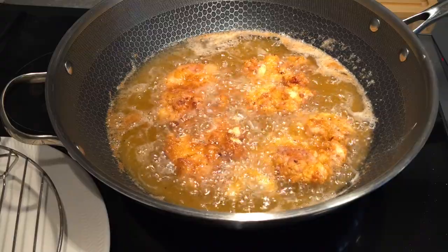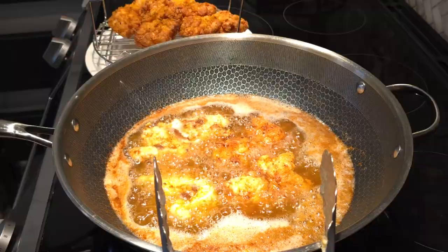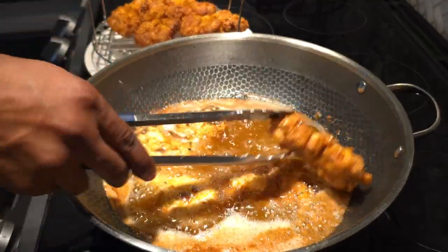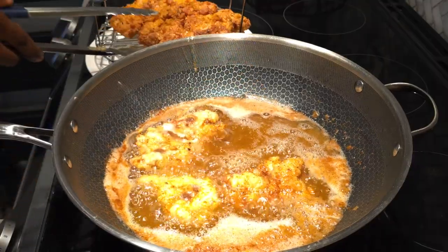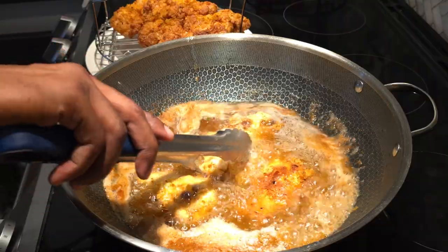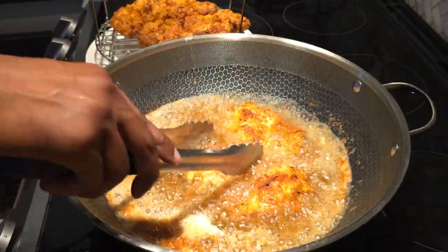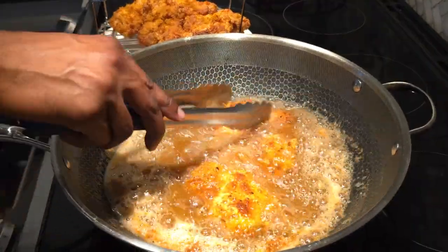Once your chicken is nicely cooked through, take it out and rest it on a cooling rack or draining rack to drain the excess oil. You can also place it on paper towels to absorb most of the oil — you don't want all that oil in your mouth when you eat it.